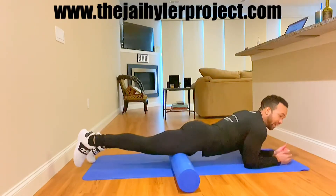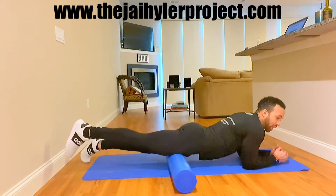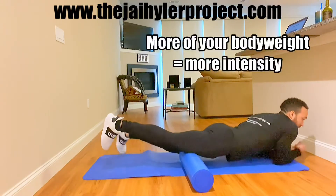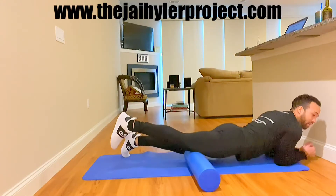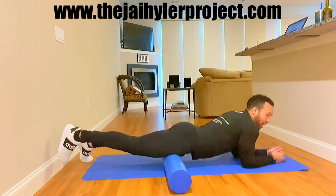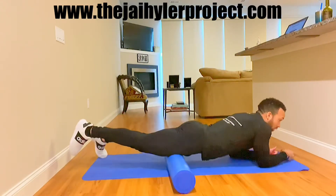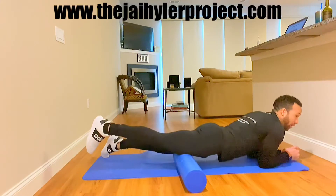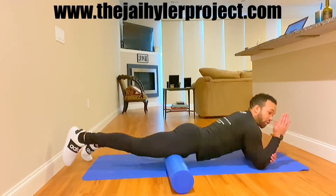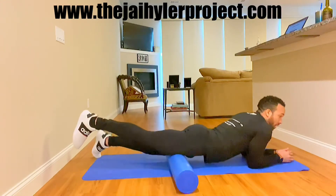Up and down makes one repetition. Keep in mind, when you are foam rolling, the more weight that you put into the foam roller, the more intensity you're going to feel. I know that seems like common sense, but common sense is not common knowledge — I've found that working with people for 13 years. If it's too intense for you, all you have to do is support yourself more with your hands, your forearm, and your elbows pushing away from the ground; that's going to take away some of the intensity.